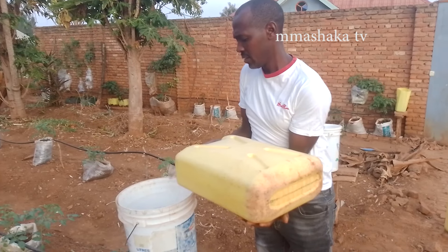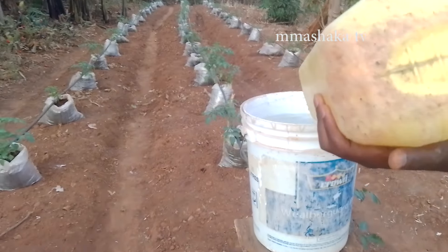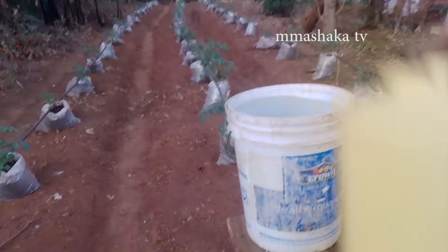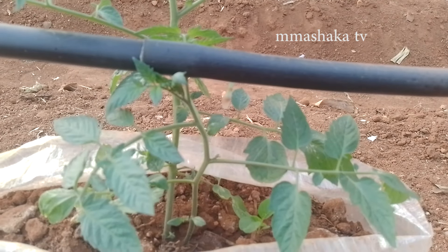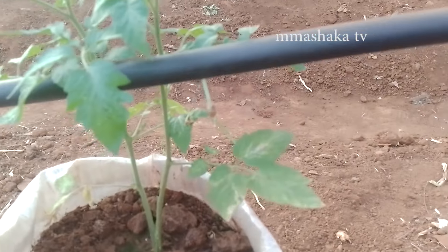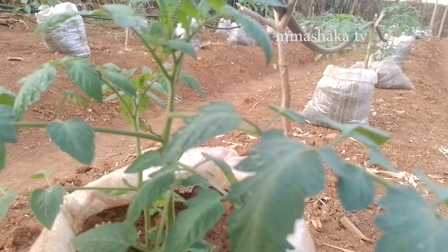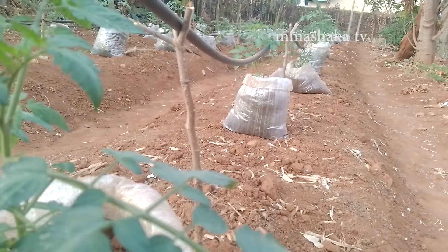This concludes our class for today. I believe we've all learned an interesting lesson about fabricating our own irrigation system. As we've seen, we can grow vegetables in any season, even during the dry season, even if you don't have access to a swamp. We thank you all. Please share your comments with us, don't forget to subscribe to Emma Mashaka TV. See you next time!